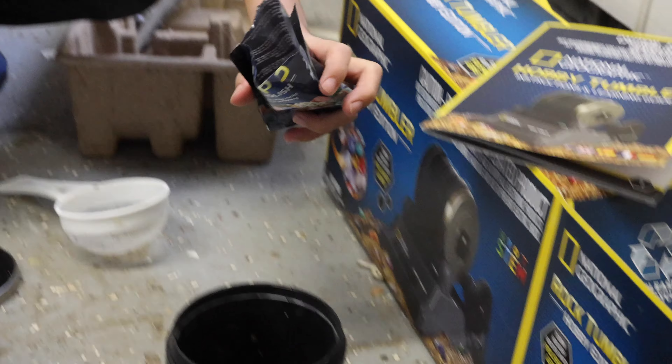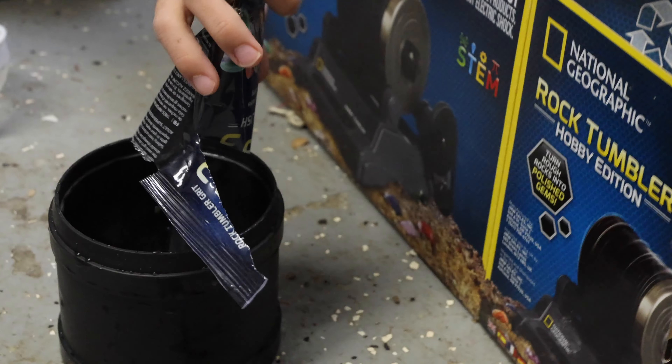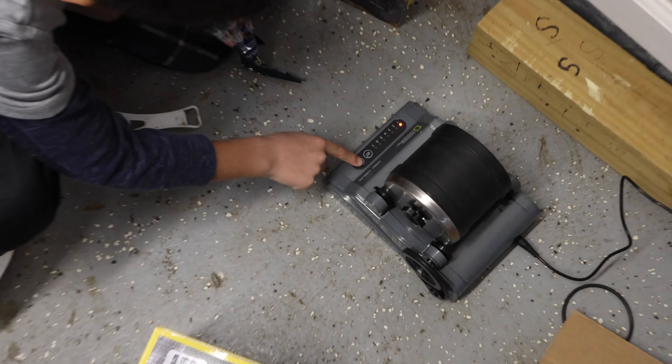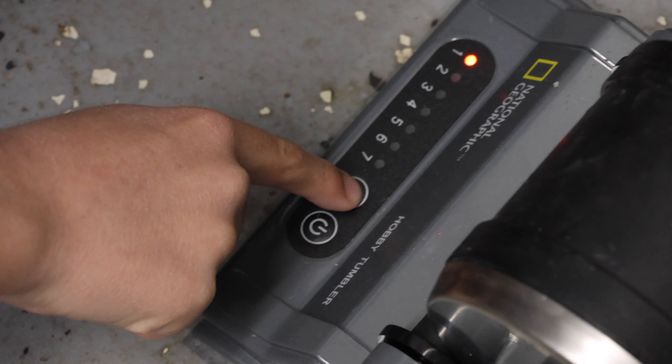Once you're done reviewing the changes, you put it back in the tumbler, put more water in it, put stage two grit which is a little bit finer, and set it on the tumbler for another week. The entire process from start to finish is going to take you around 30 days.